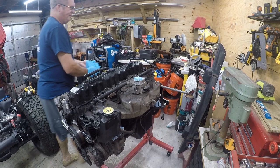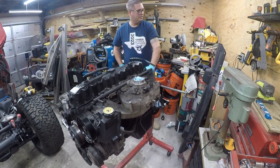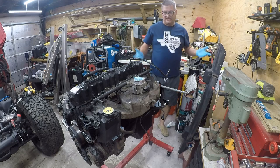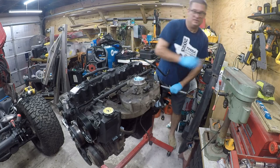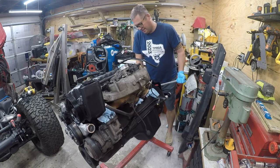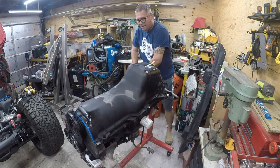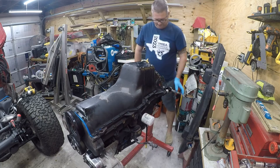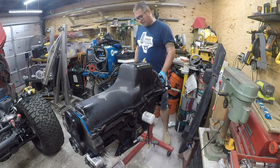One of the nice things about having pulled the engine out and gotten it balanced is that I can flip it over just this easily - and boom, it's that much easier to work on.